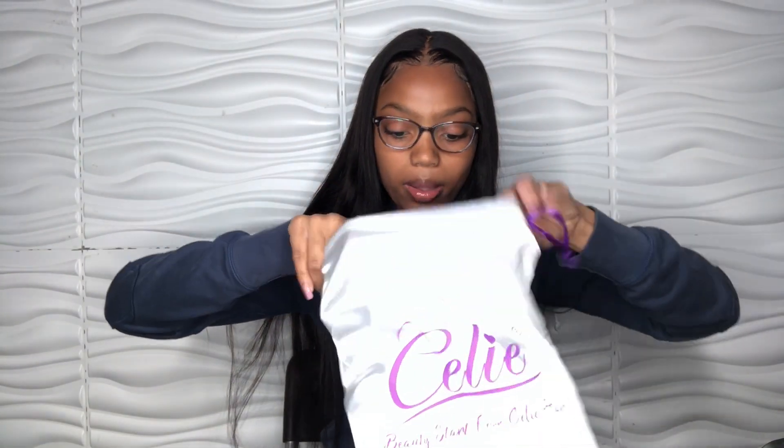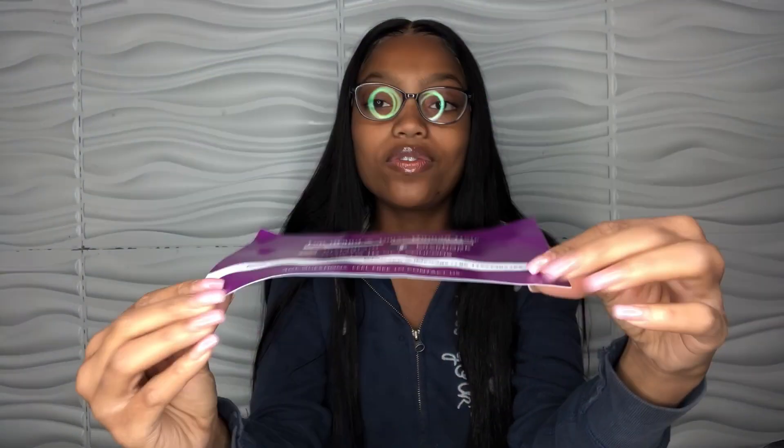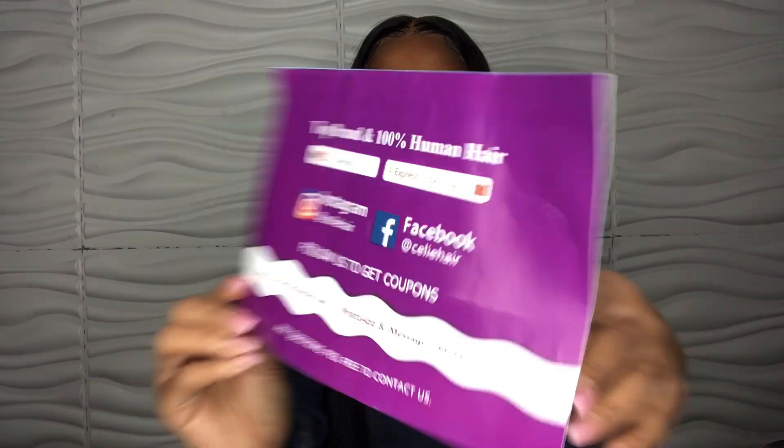So when I open it up, inside is the hair, of course. It comes in this bag — this is what it looks like. Also inside of the bag is this. It looks kind of like a promotion paper. It has their Instagram, their Facebook, their YouTube, how to find them on AliExpress, all of that.